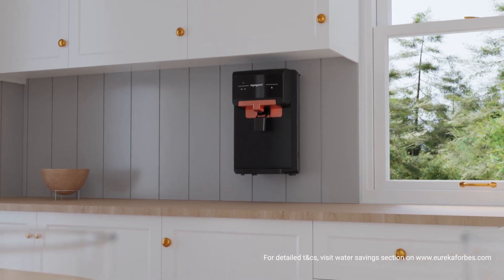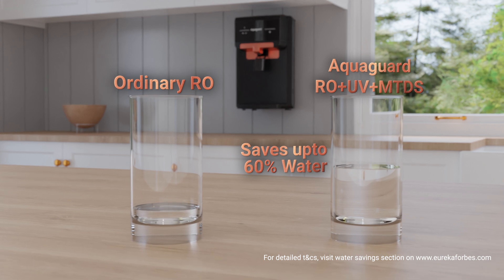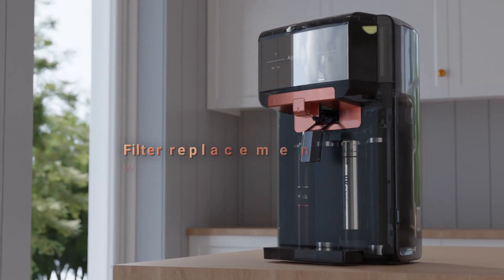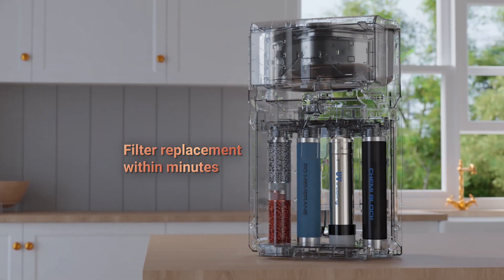Ordinary RO plus UV water purifiers end up wasting up to 75% of water, while AquaGuard's Eden saves up to 60% of water. The first-of-its-kind do-it-yourself technology enables filter replacement within minutes.